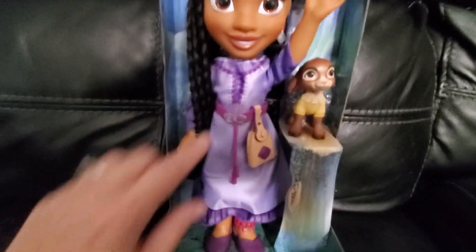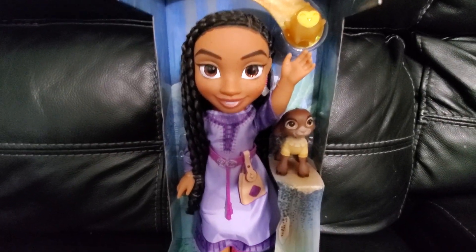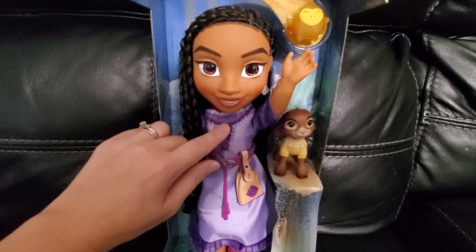So let me go ahead and push that so you can hear. "Everyone is welcome and each one of our wishes matter." Let me do it again.